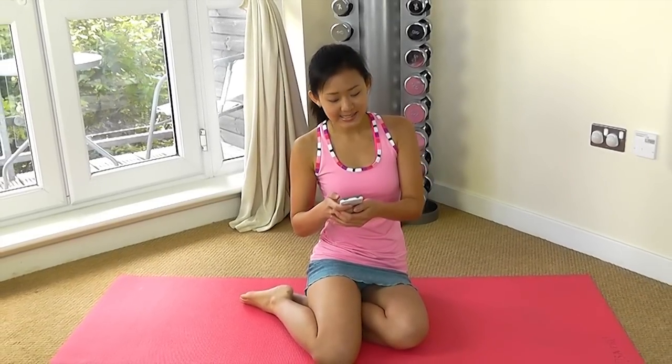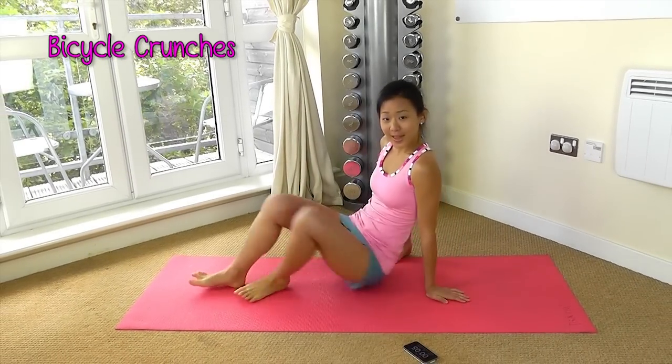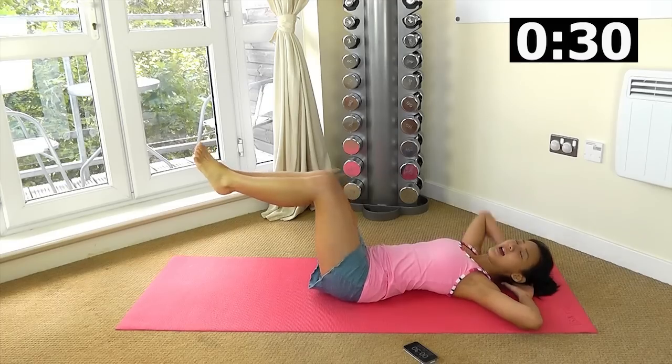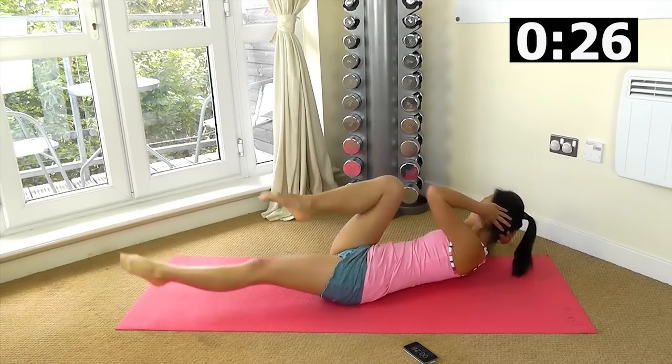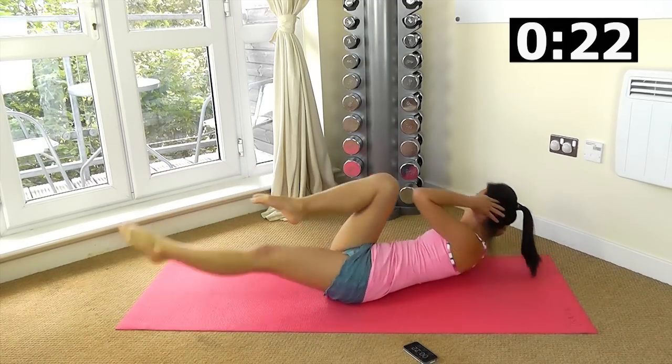Each exercise will last 30 seconds and let's start with one of the best core workouts, which is bicycle crunches. Lie on your back, get ready, legs up and twist. Look up to avoid neck pain and really bring your knees to your elbows.